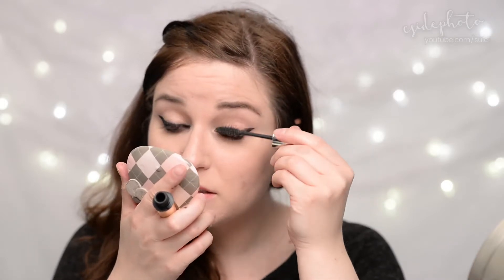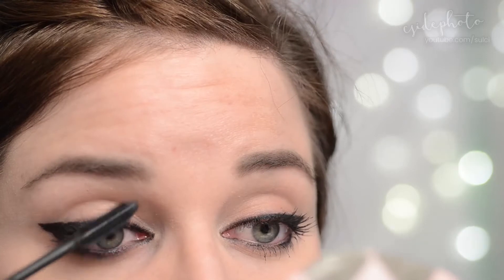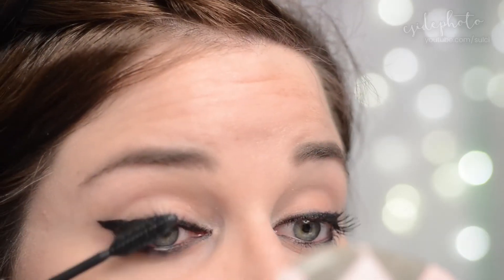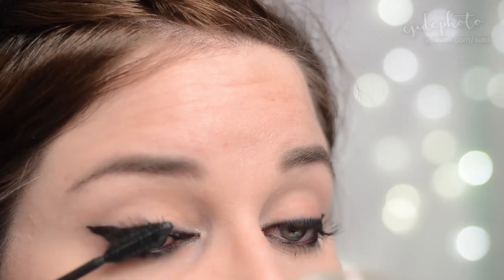Once you're done with that, you can move on to mascara. We're going to apply a ton of mascara to our top lashes. She says when you're applying your mascara, try to drag the lashes outwards, kind of towards the flick that we made, to help elongate that eye.